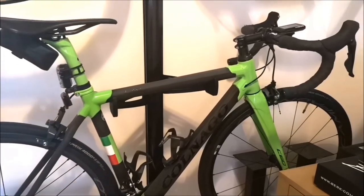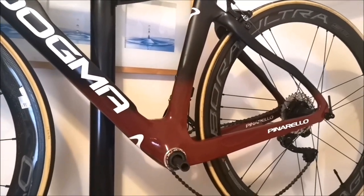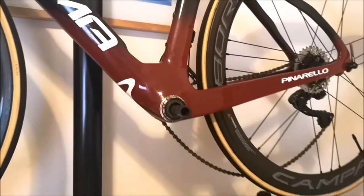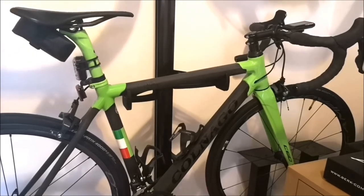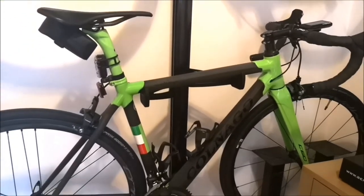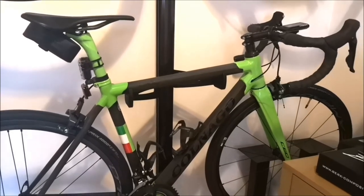It's mechanical, of course, not Di2. My F12 up here is Di2. As you can see, I don't have a crankset on it — I move it between the C60 and the F12 depending. I should really just go and buy another one. That's it — I hope you enjoyed it. Not much information, I know, just a basic look at the bike.